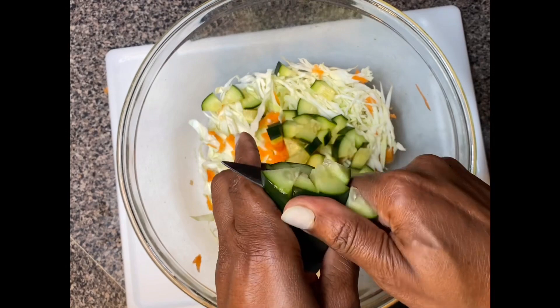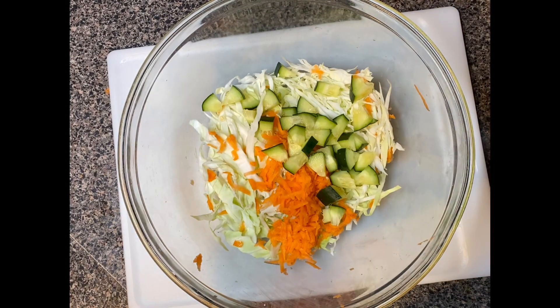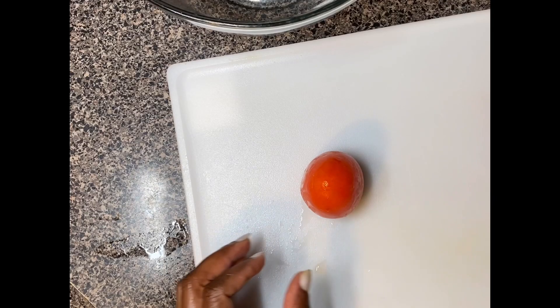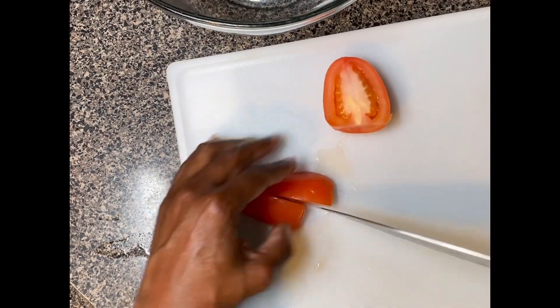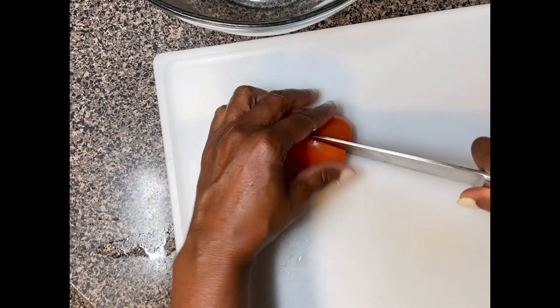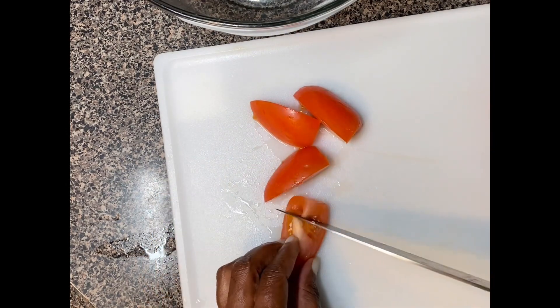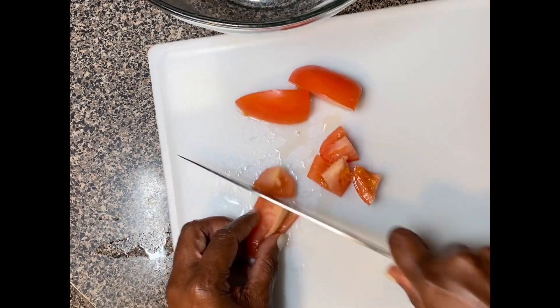This is something I grew up eating with our Jamaican traditional Sunday dinner — rice and peas and chicken with vegetables. I just dice up my tomato; I used two tomatoes for this salad.